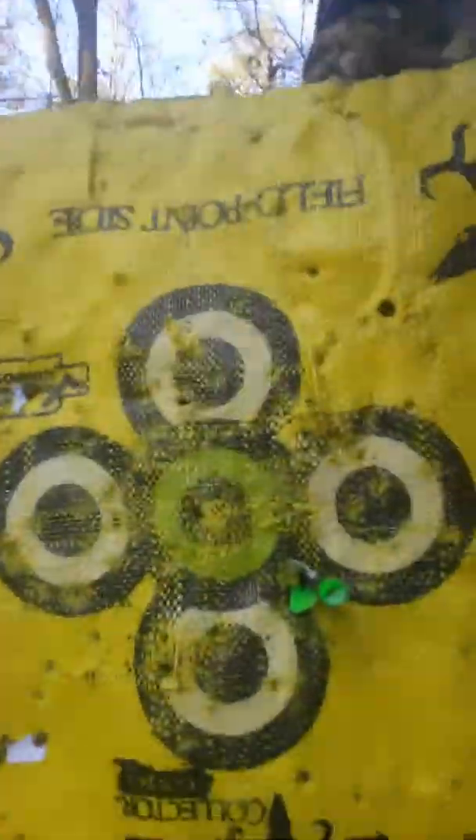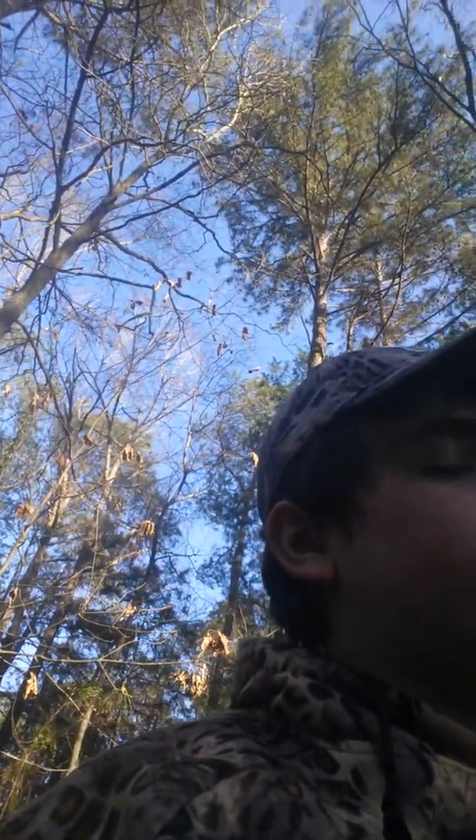Alright, 55 yards with a crossbow, offhand. Not too bad, I'm saying. Thank y'all for watching this episode. This is the Carbon Express Blaze Crossbow, and y'all subscribe if you like these kind of videos.